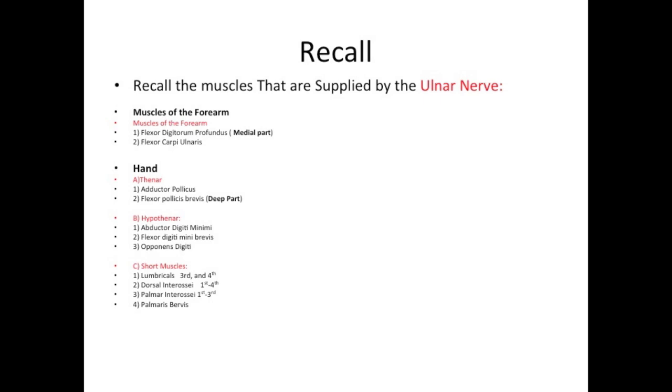Short muscles: the lumbricals, third to fourth. Dorsal interossei, first to fourth. Palmar interossei, first to third. And finally, palmaris brevis.